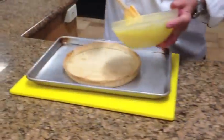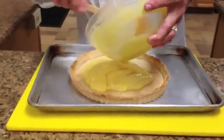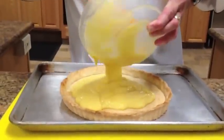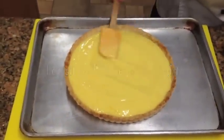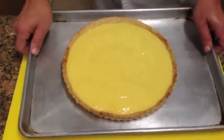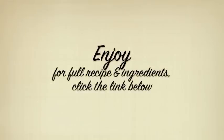Once it's set, take it out of the fridge and put it into our prepared pie shell. Then put it back in the refrigerator and let it finish setting. When you're done, you have your Meyer lemon tart and you can garnish it with a little slice of lemon. To see the whole recipe and all the ingredients, click the link below.